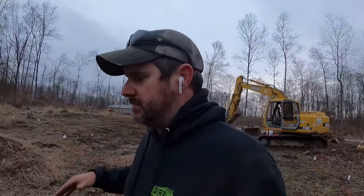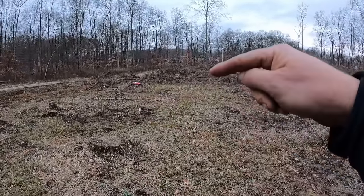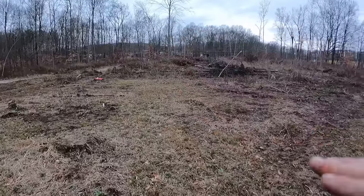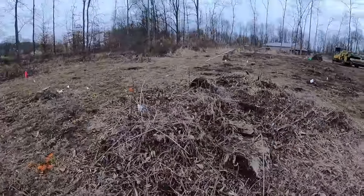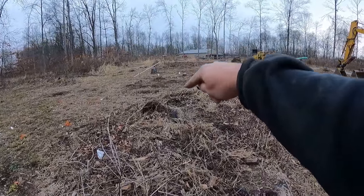The next thing you've got to figure out is the elevation of the basement. Some contractors will give you a benchmark. In this situation, they want a daylight drain out to that ditch. So we actually went down to that ditch, got an elevation, figured out our 1% grade for slope, and we're going to be about six and a half, almost seven feet deep in that corner.